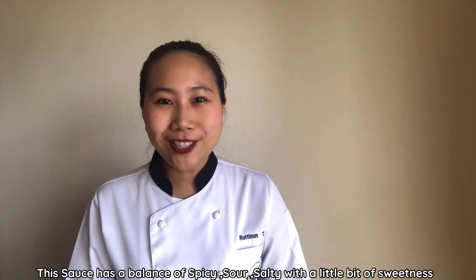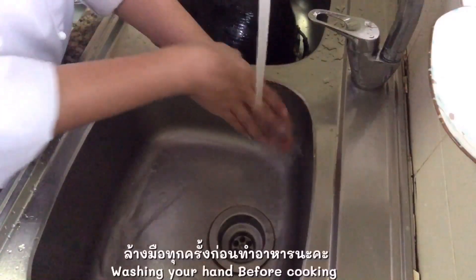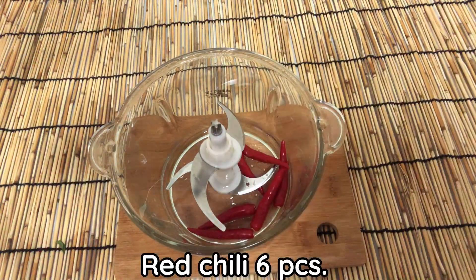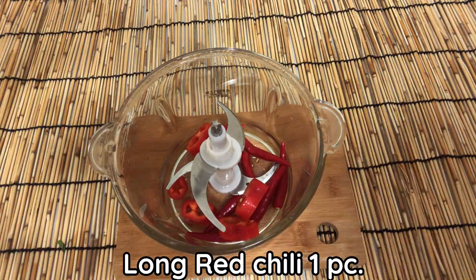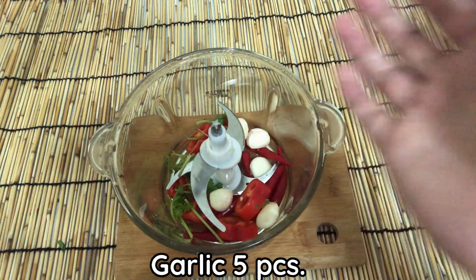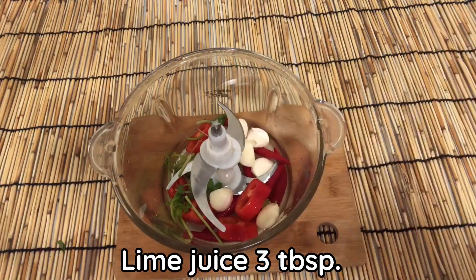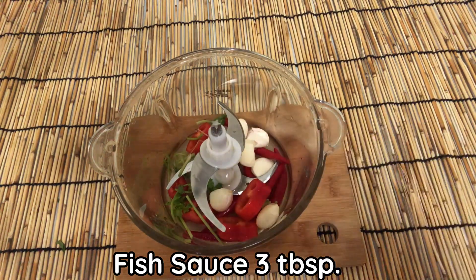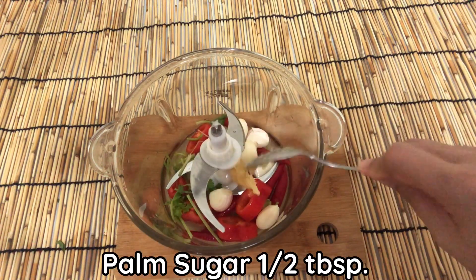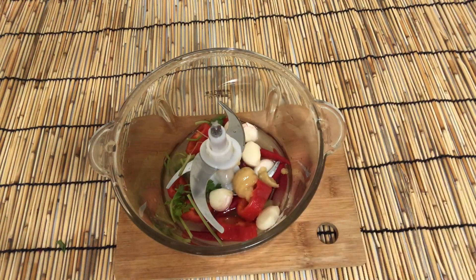Now let's get cooking. For the red sauce: red chili six pieces, long red chili one piece, coriander root two pieces, garlic five pieces, plum juice three tablespoons, fish salt three tablespoons, palm sugar half tablespoon, sugar half tablespoon, and water one tablespoon.